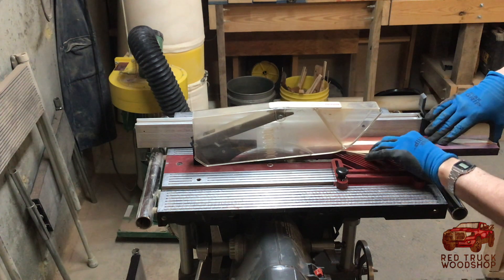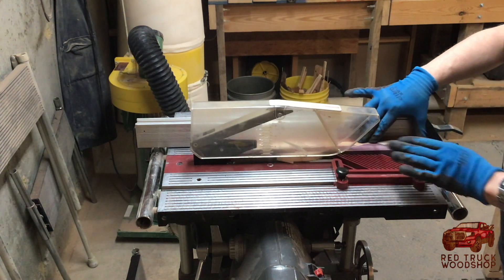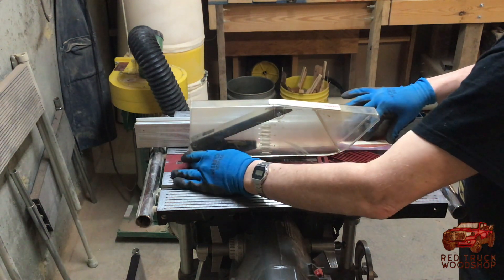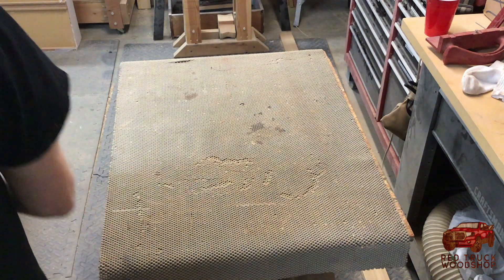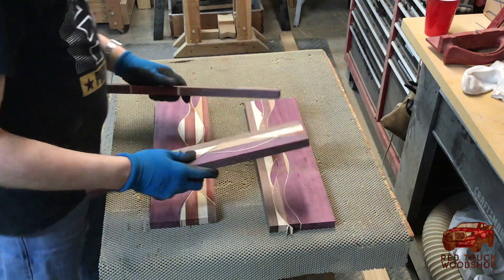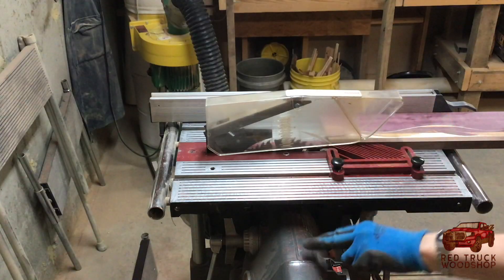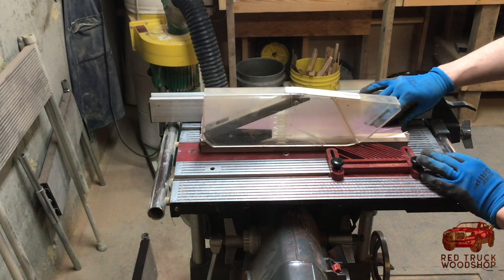Now that I've got all the pieces cut and glued appropriately, it's time to put a good straight edge on these so we can start gluing them into the final piece. I'm going to do just a little more trimming to get these pieces to the right size for my final product.